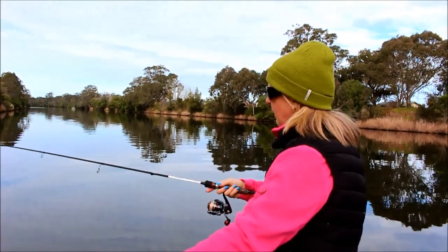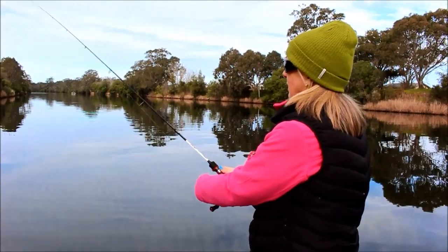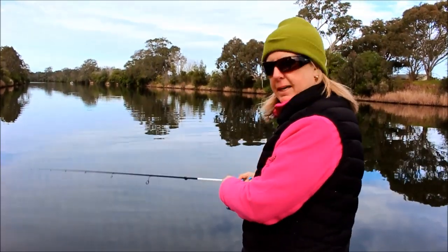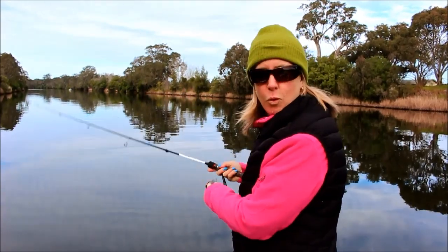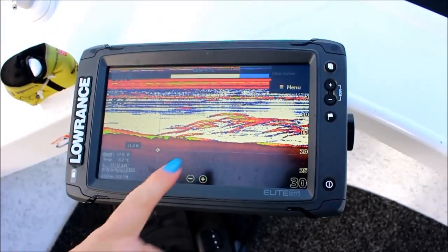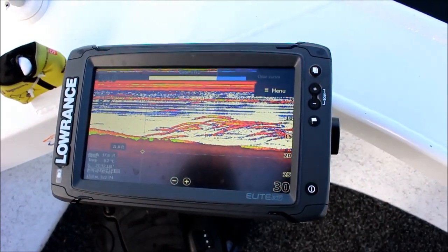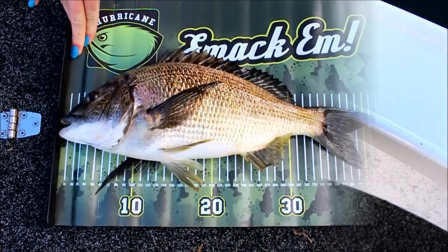We can see plenty of fish on the sounder and they're all along the bank, so we're just casting into the bank and working it back across — letting it sink, lifting it, letting it sink — working all the way back out through those fish hoping one of them takes it. Look at the sounder — all these arches are bream, they're all stacked up. It's really important to have great electronics. This is a Lowrance TI2 — really worth it. Look at those arches!